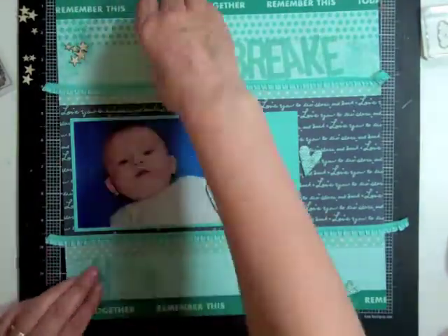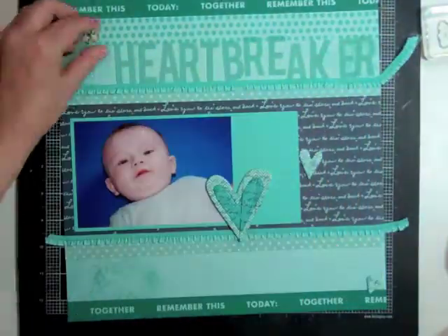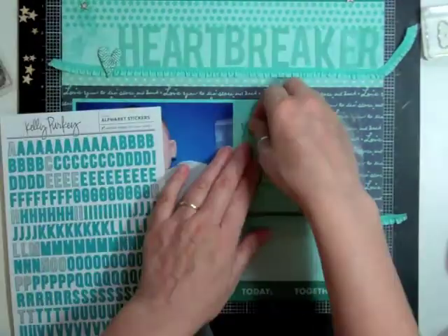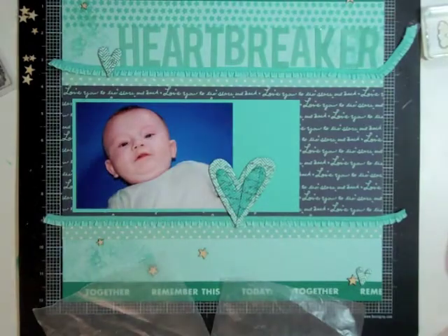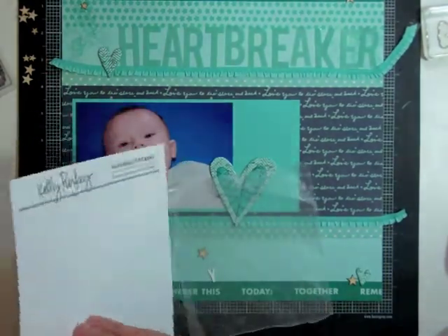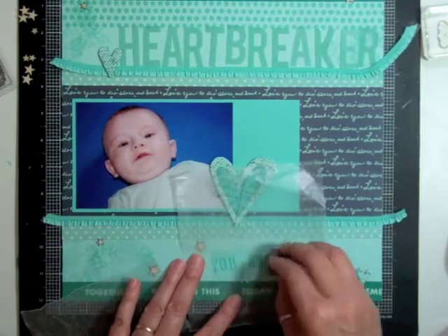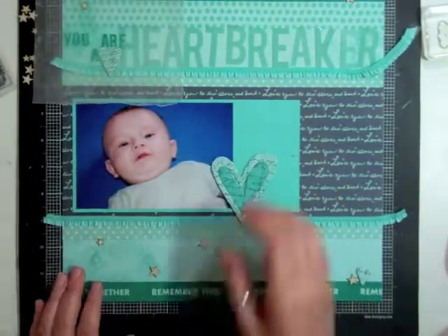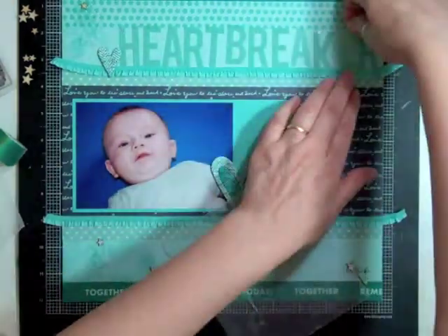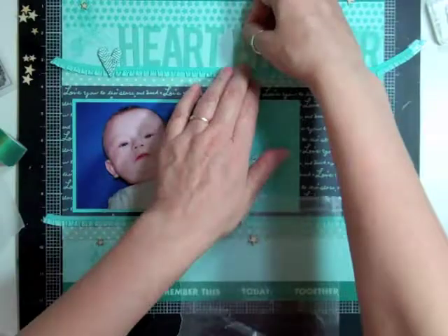I took some ATG and just ran a strip at the top and bottom and glued down my ribbon. Then I took the whole title and tried it at the bottom of the page but didn't like it, so I moved it back up to the top. I looked at those Kelly Perky letters but they didn't coordinate at all, so I love the white ones — you put them on wax paper and take the color you have, Coastal Cabana, and ink them up. I knew it was going to coordinate because that's what I inked the background with and what the ribbon and cardstock are. So now it's going to match my page perfectly.